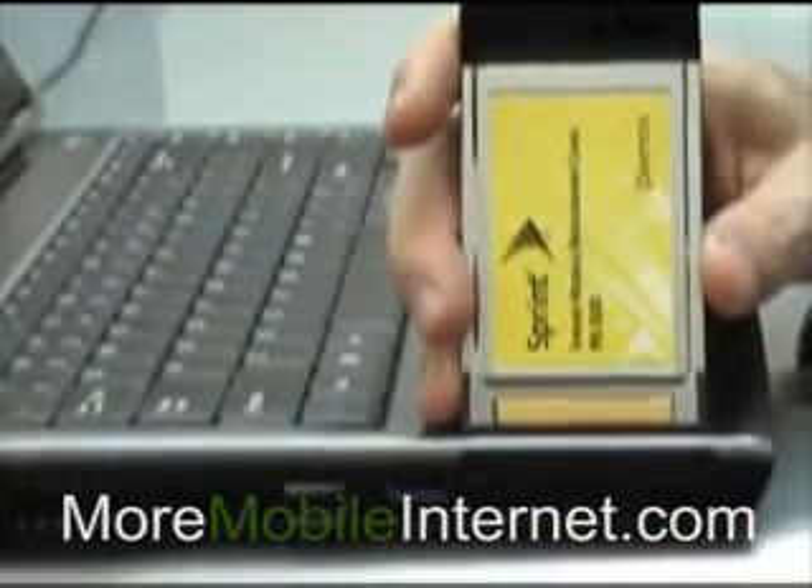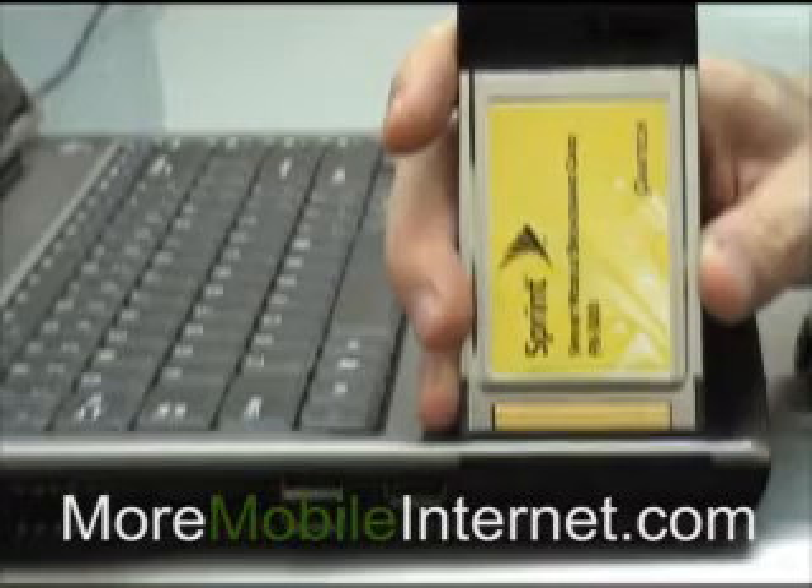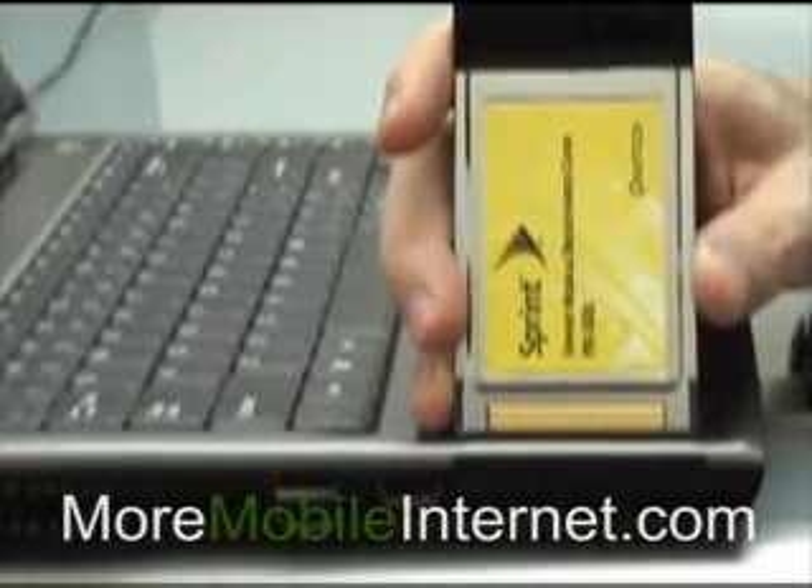Hello, this is Steve with More Mobile Internet. Today I'm going to help solve one of the most common problems people have: what card should I get?